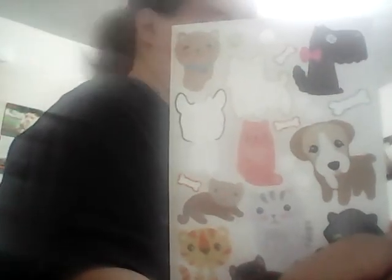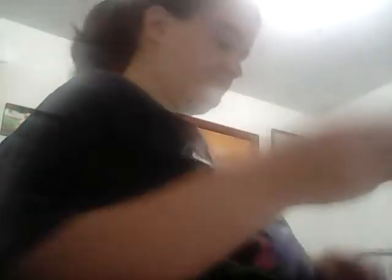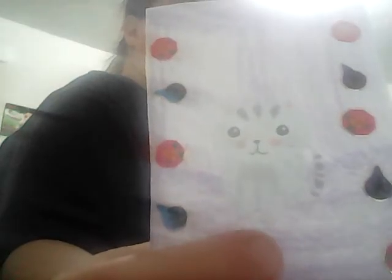I got some doggy stickers. I'll put a cat — I'll be getting some more soon. I'll put little paw prints. I wonder how y'all's day is going. Here's my cat.